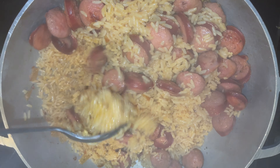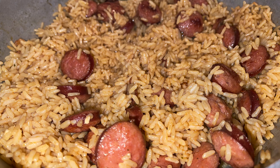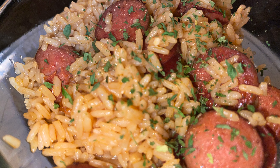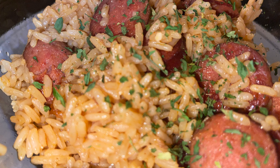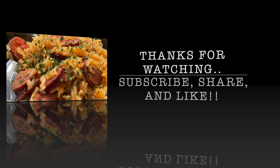We in there! Put the lid back on just for about a minute. And there you have it — sausage and rice. Delicious, quick meal. Thank you for watching.